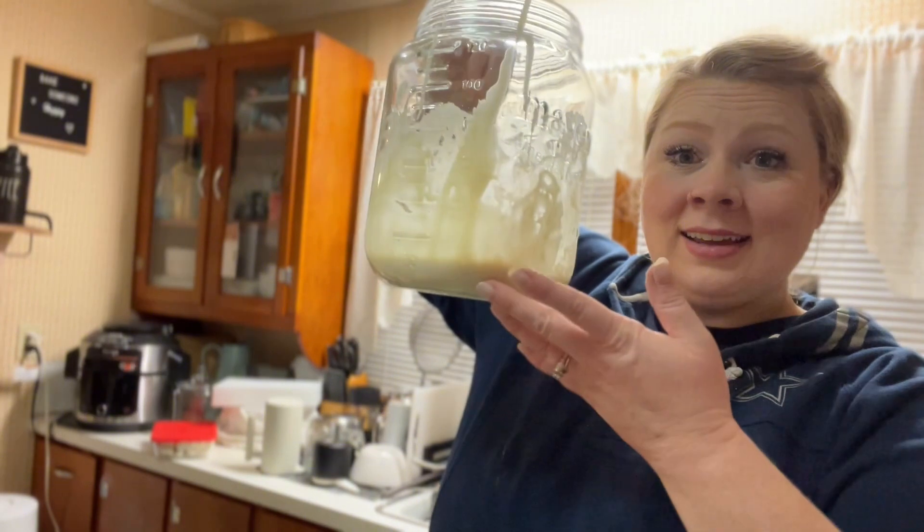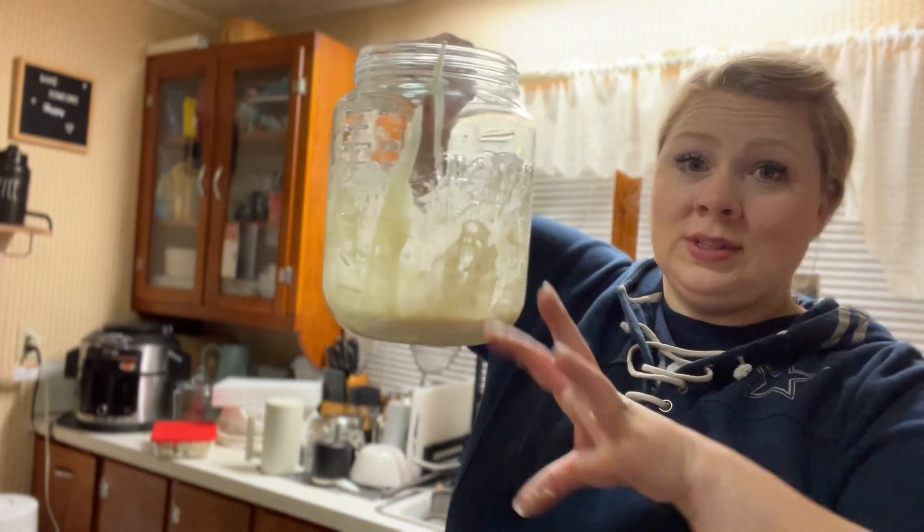I like to make biscuits a lot when I have starter that I've fed and then the day got away from me, so I wasn't able to use it active — it went dormant or became discard. Because this is a discard recipe but I still let it long ferment, it's a good way to use up some starter without having to throw it out. Now I'm going to feed my starter so I can use it tomorrow, nice and active, for a recipe that needs active starter.